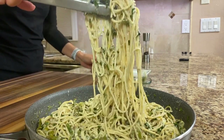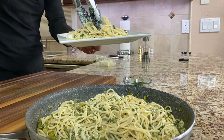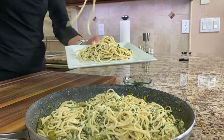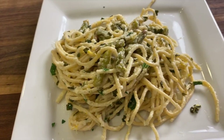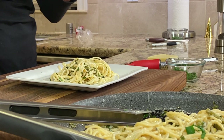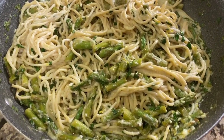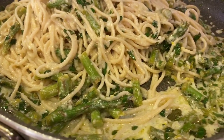Now let me serve some of this up. We'll garnish with a little bit of fresh parsley. And here we go — so delicious. Nice lemony flavor. That garlic comes through nice and subtle. Very delicious.